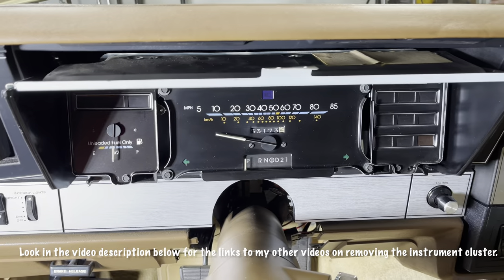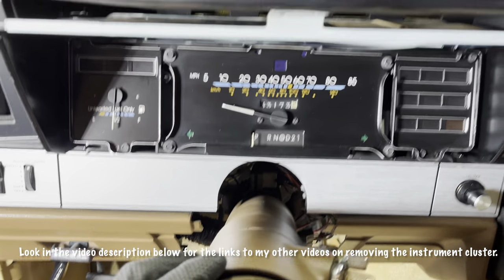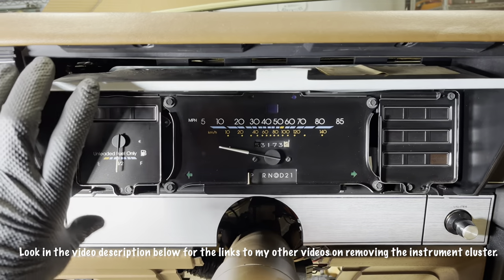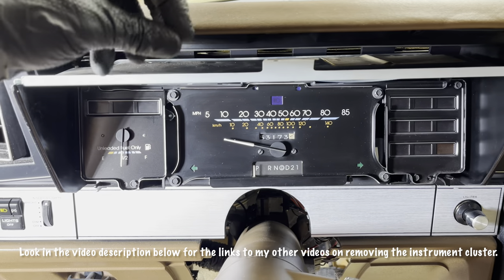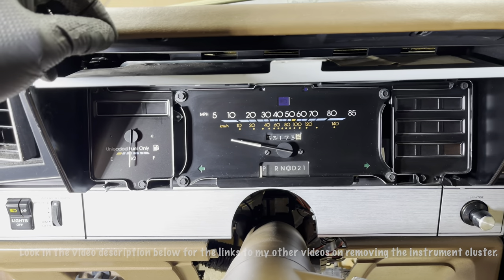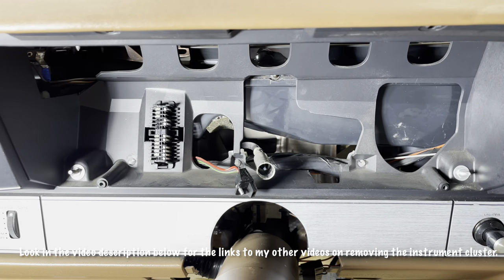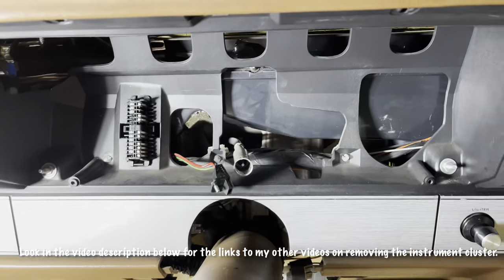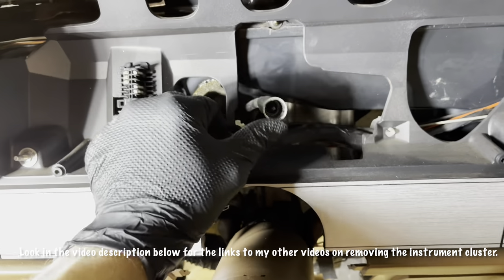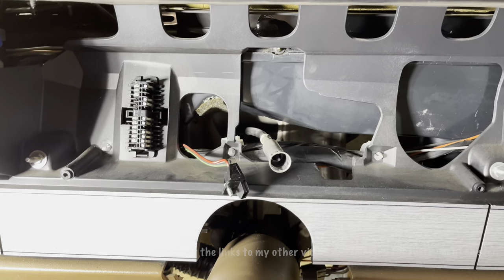Here we are midway — the steering column is dropped, wheel is off. We got the instrument cluster out and I'm about to reach behind now and disconnect the speedometer cable and unscrew that small wiring harness. There we are now with the speedometer cable showing. The instrument cluster is out. This is the top of the speedo head cable and we're going to work that back through the firewall.